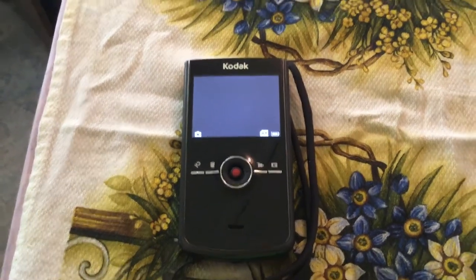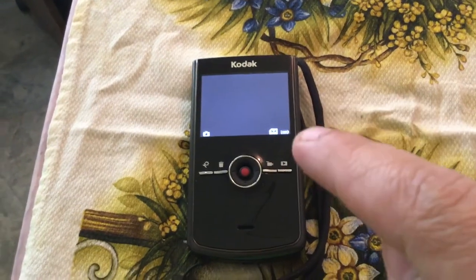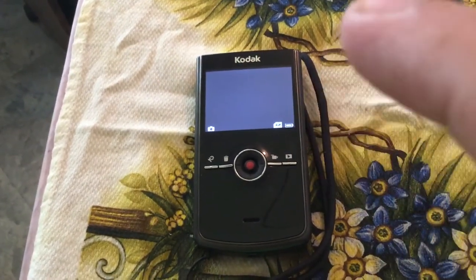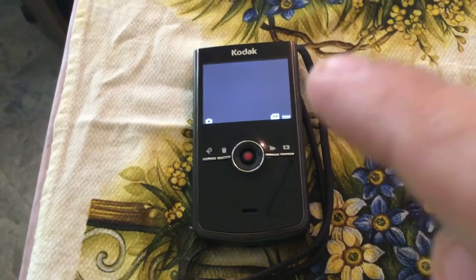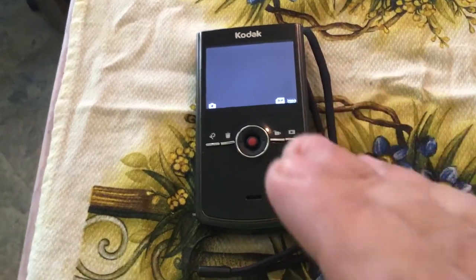I got this one off eBay. It arrived on the mail truck yesterday, took about a week to get here. I got it from a seller in Indiana, and I paid less than 20 bucks for it. But there was one disappointment I had about the camera — only one.